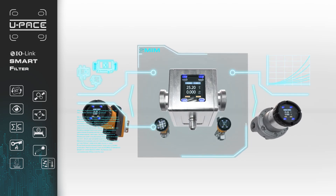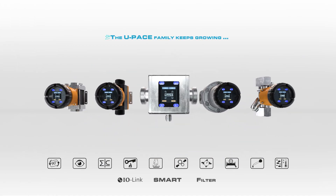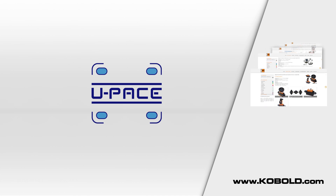The U-PACE electronics package is your key to unlocking the potential of Industry 4.0 by optimizing the flow measurement elements of your process. For more information about U-PACE, please visit our website at www.cobold.com or contact your local sales office.